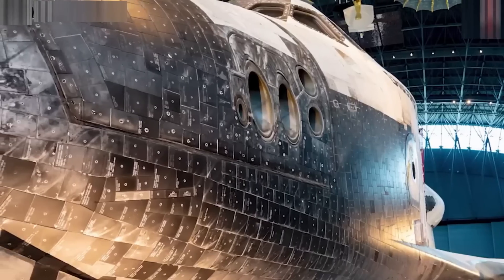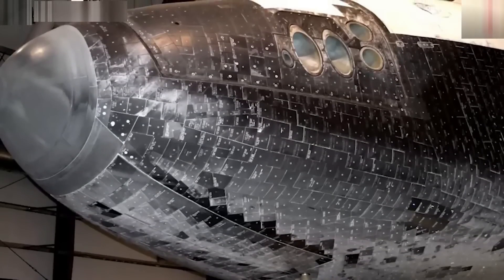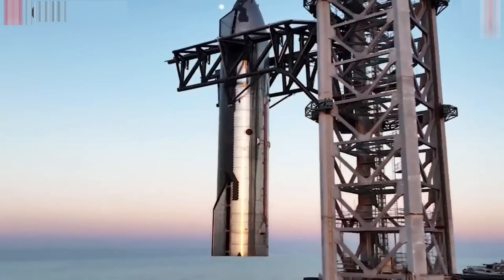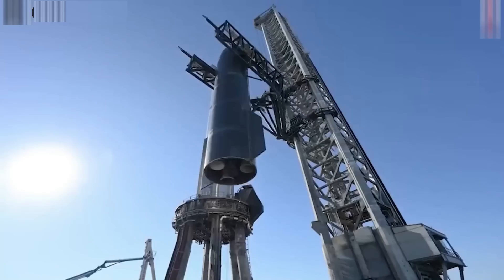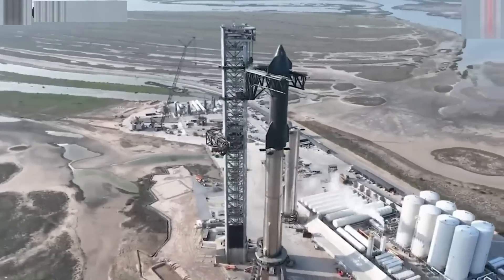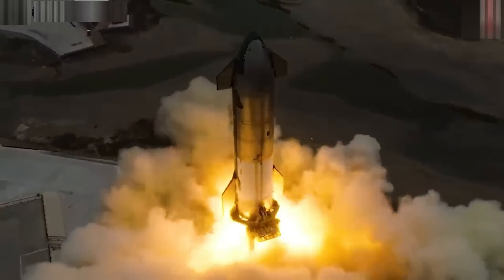As SpaceX continues to iterate and improve upon these designs, the goal of a fully reusable Starship comes ever closer. The upcoming flight test will be a crucial step in this journey, and its success will pave the way for the future of space exploration. The excitement and anticipation surrounding this test are a testament to the groundbreaking work being done by SpaceX, pushing the boundaries of what is possible in space travel.